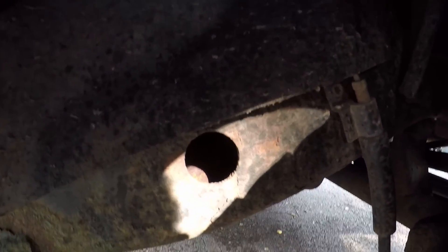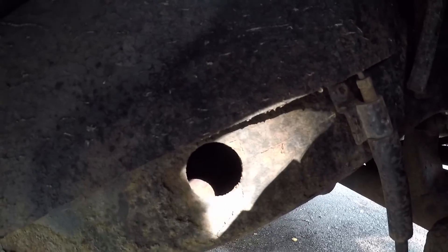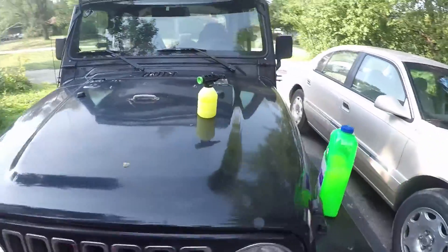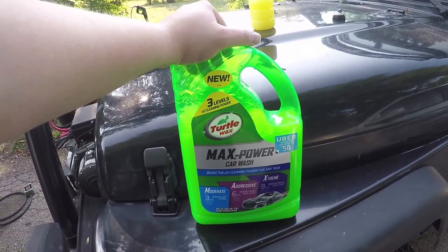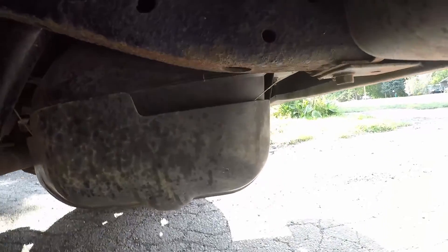I'm also going to be cleaning out the inside of the frame. You can see some rust forming there — doesn't look too bad though. We're going to get this all cleaned off. This is the passenger side. On the driver's side I'm going to be using Turtle Wax — seems like it's pretty good. You can see all the dirt, oil and whatnot in there, but overall it doesn't look too bad — actually looks better than I thought from the last time I looked at it.